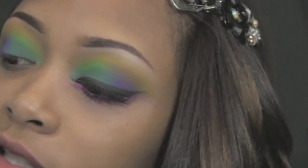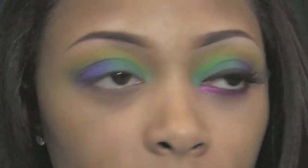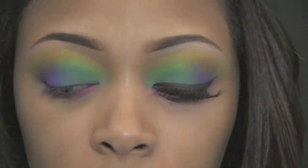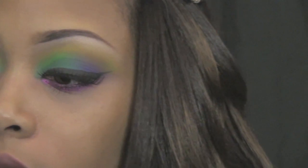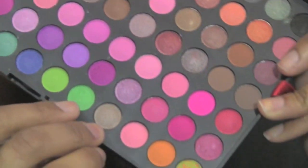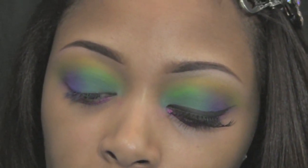I am now taking a NYX Jumbo pencil in Hot Pink and applying it along the entire length of my lower lash line and blending it out. Then I'm taking a 214 brush and picking up a pinkish purple color from the bottom layer of the 168 palette — five from the right and two up — and applying it along the entire length of my lash line.